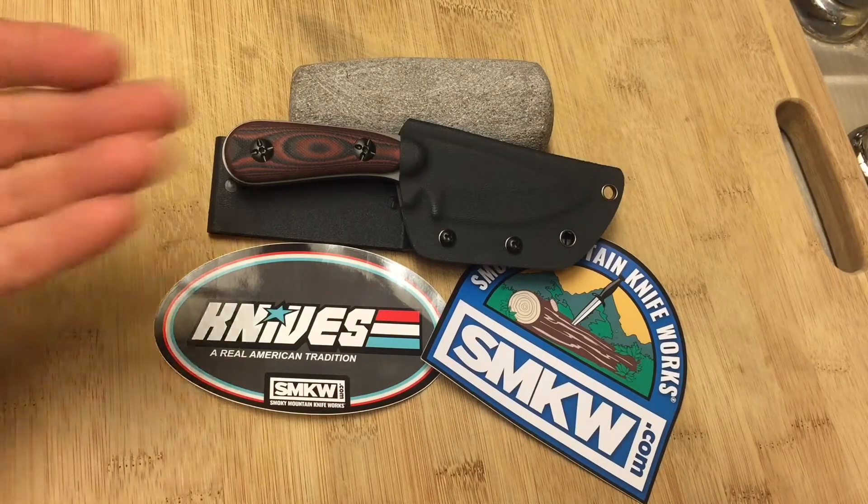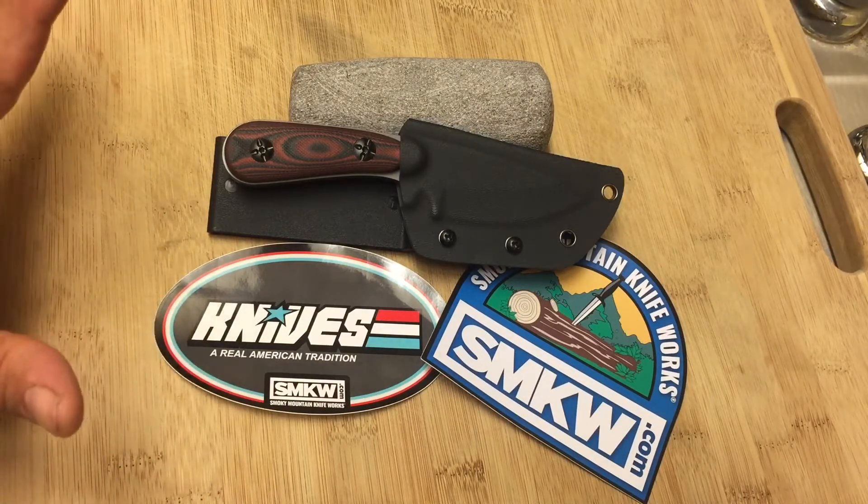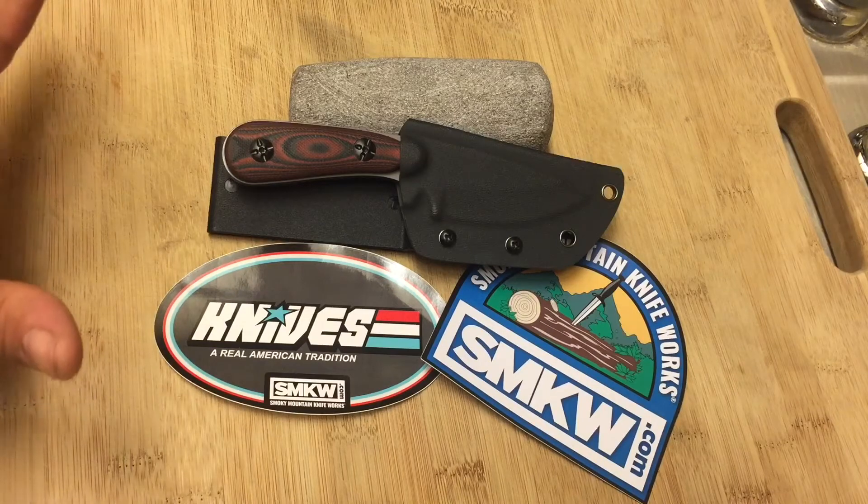As far as the good goes — the price. This knife was $12.99, brand spanking new, from Smoky Mountain Knife Works. You can't beat that.